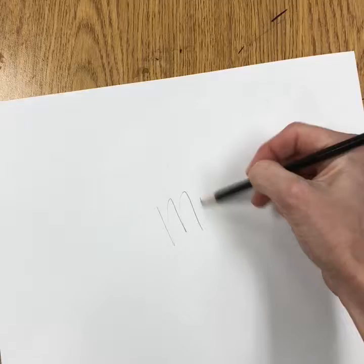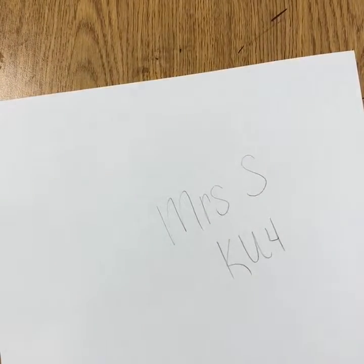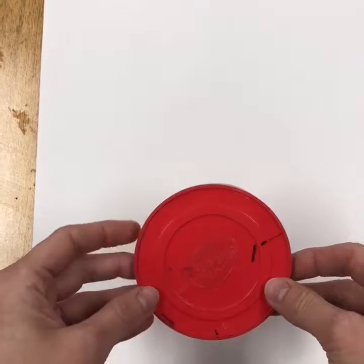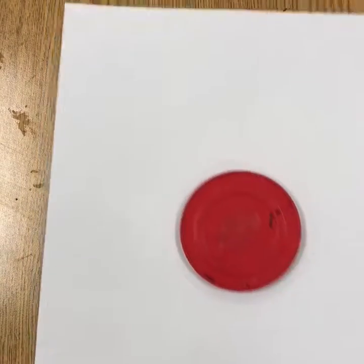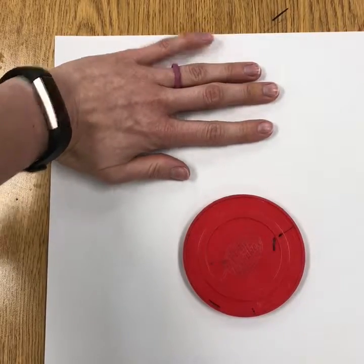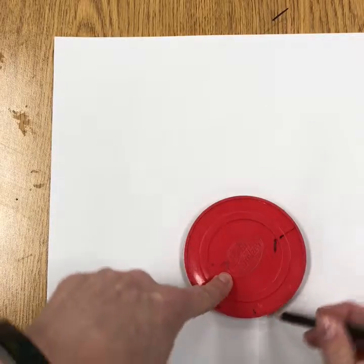Start by writing your name and teacher code on the back. You'll start with a medium to small size circle or lid, put it approximately a fisted palm's width from the top of your paper, and lightly trace, because you're going to do some erasing.